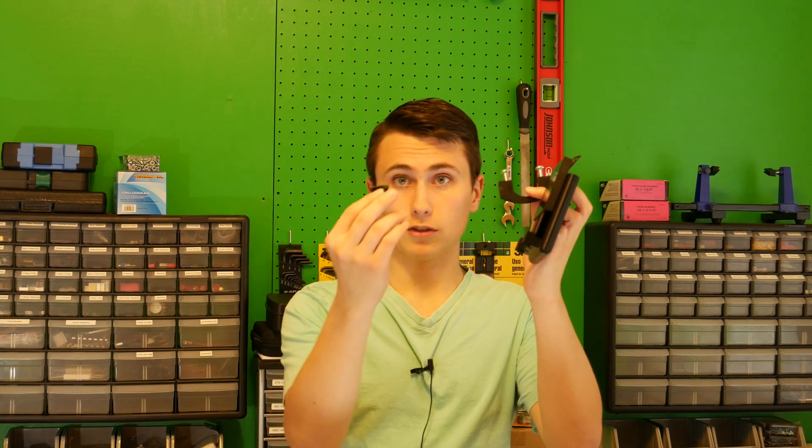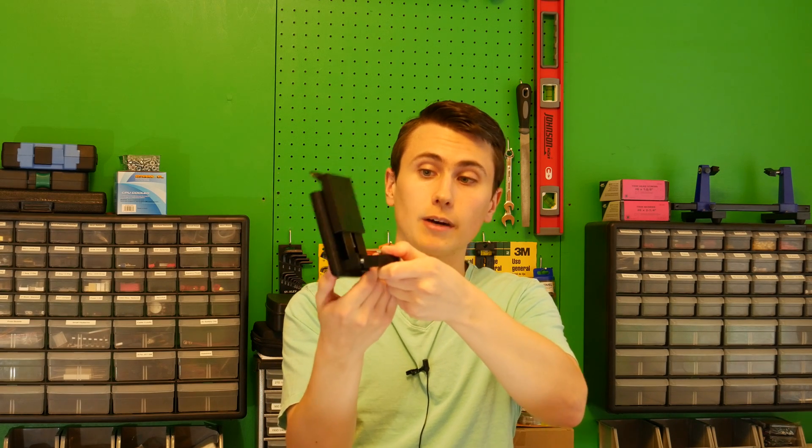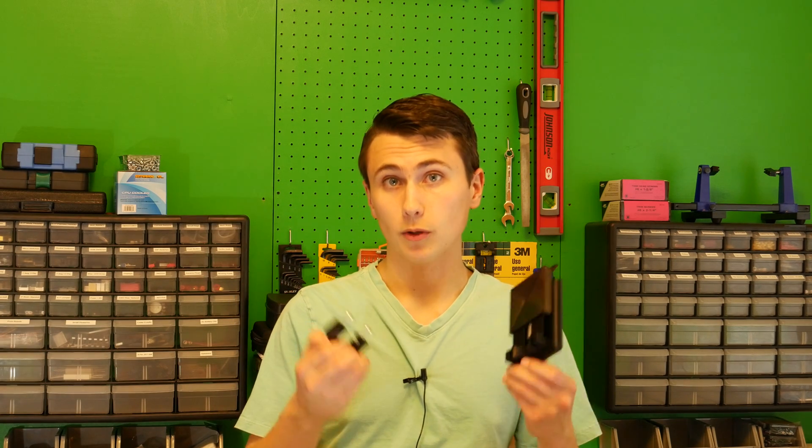To put this all together, you take your spacer, put that onto the phone holder, and then slot the U-bolt into a couple of slots in the bottom of this phone holder. Then you can tighten up the bolts through some holes in the front with a screwdriver, and that's how it mounts to the frame. Once the bolts are tightened, it all holds together with friction.